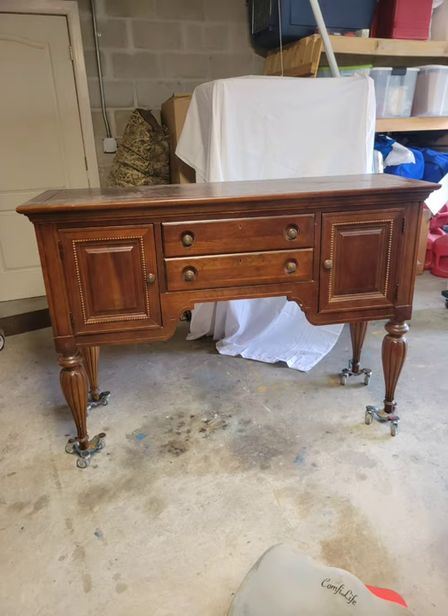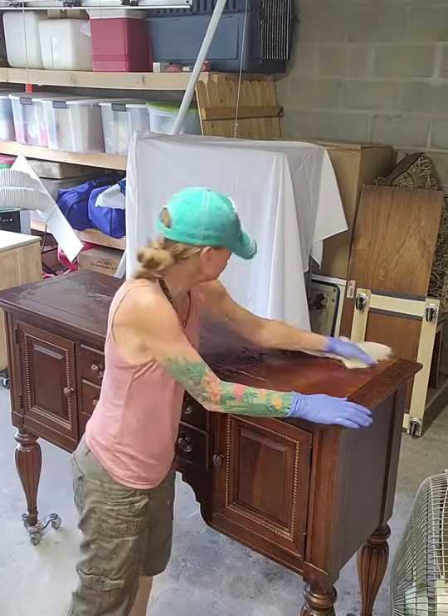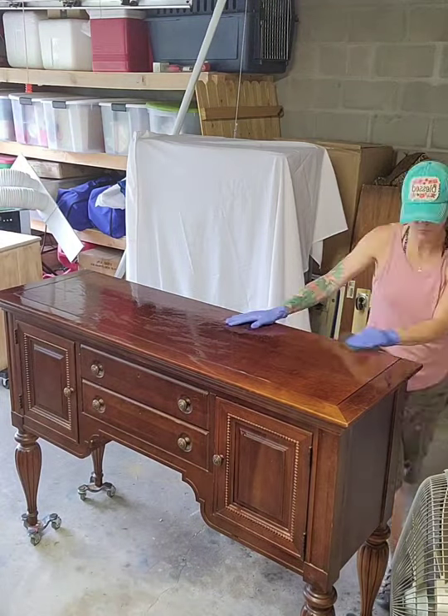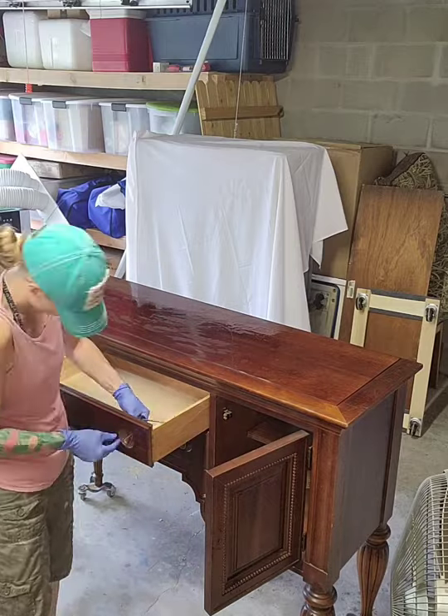Hey guys, this is Molly with Robert and Molly Bees. Welcome to my YouTube channel. Today I'm going to be going over refinishing this buffet. This buffet is going into a hair salon in Georgia for my client. We met him halfway home from our vacation in Savannah and picked up this beautiful piece and got it home.